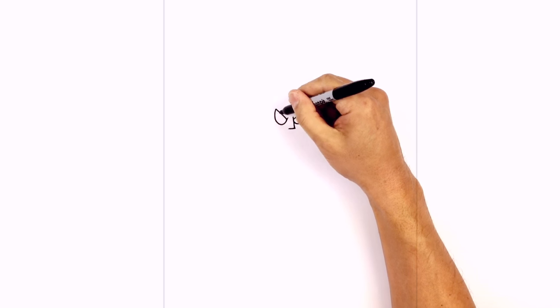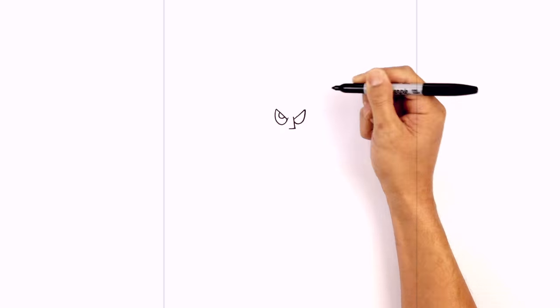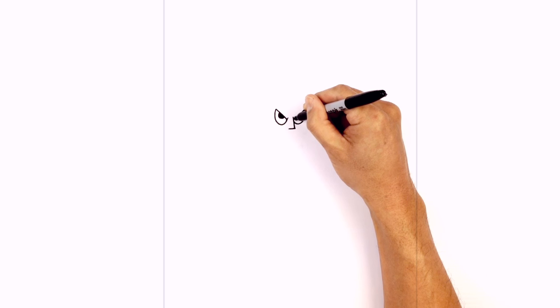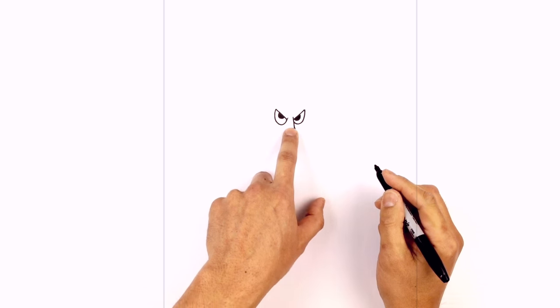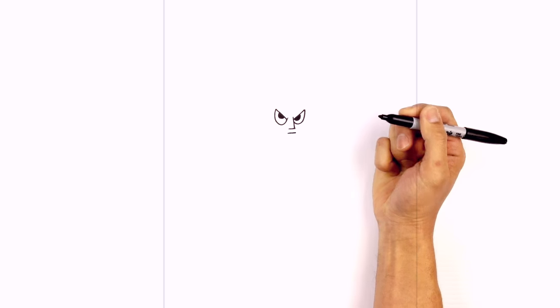Let's tuck the pupils in underneath the eyelid. So right here in the middle, we're going to draw a half circle and color that in black. Now on the right side, we're going to tuck this in on the inside of the eye, curving around and back up. We'll color that in black as well. Now at the bottom of the nose, we're going to step down and draw a short straight line going across for the mouth.